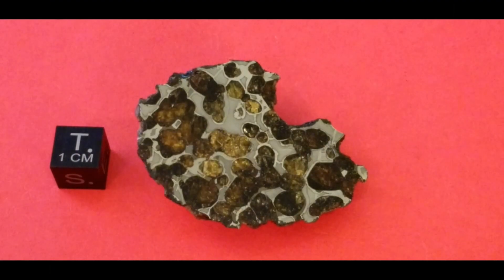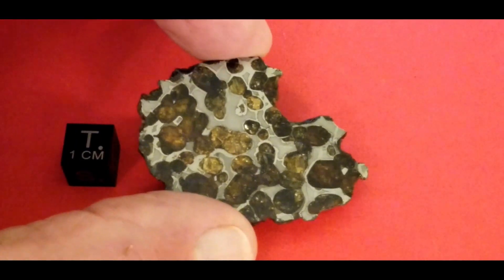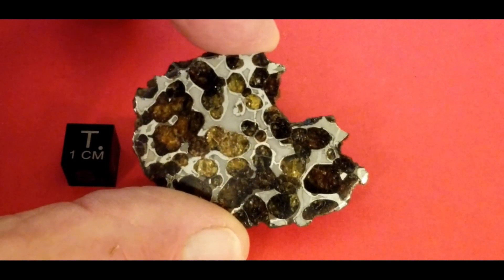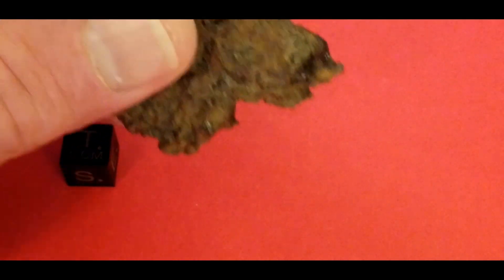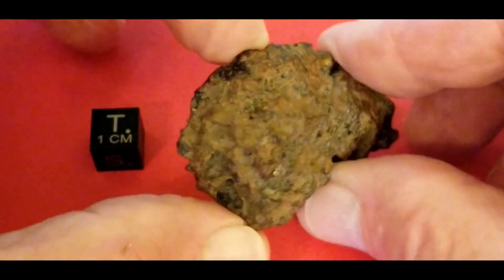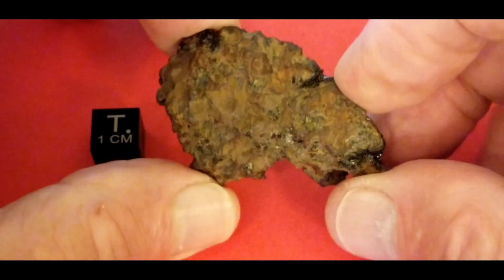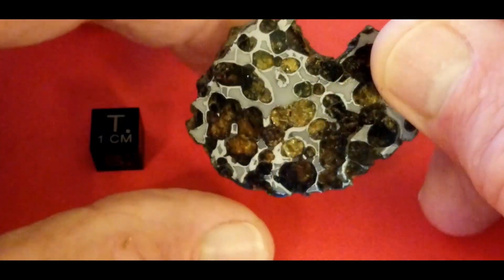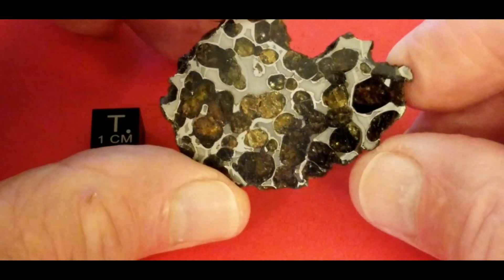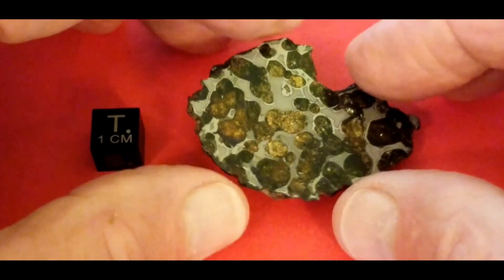This is a 39.4 gram piece of Spring Water that I got just about a year ago in Denver. It's not only a beautiful slice but it's also an end cut, so you get some of the crystals coming out the back. It shows the outside crust and there's some crystal sparkling in the light. It's a nice little piece — one of those special ones I didn't think I'd ever own.